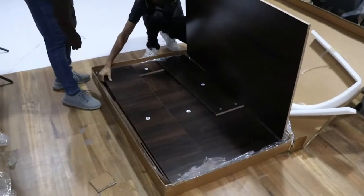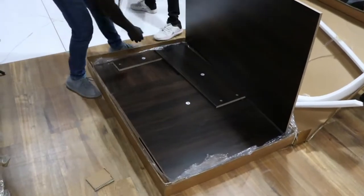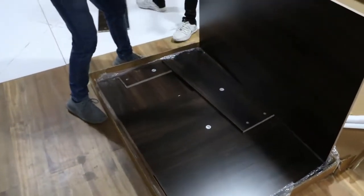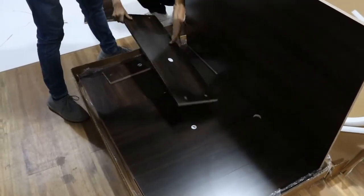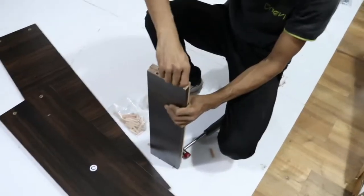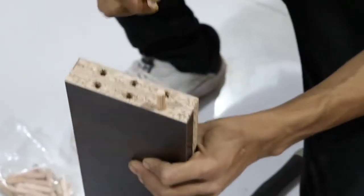Open box number one and take out the small panels except the top boards. Fix the minifix and dowels in these panels.